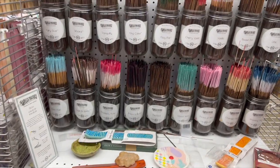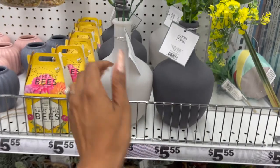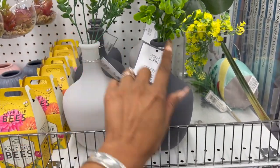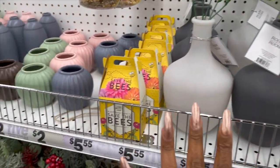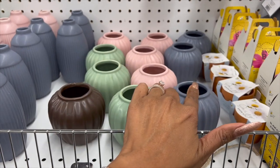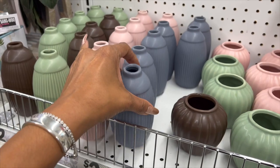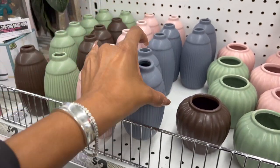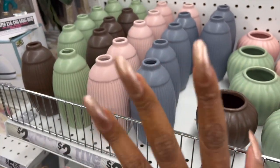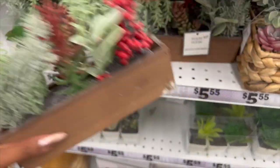These vases look new — they're glass vases in white and gray for five dollars. They also have these little vases in brown, green, gray, and pink for two dollars. And then they have single-stem ceramic vases in gray, pink, green, and brown for two dollars as well — not a bad deal. They also look like they have some new faux plants.